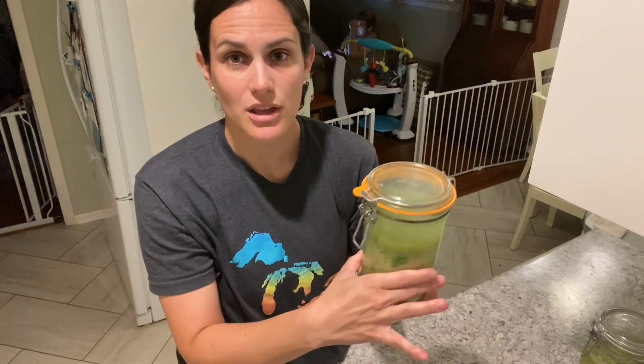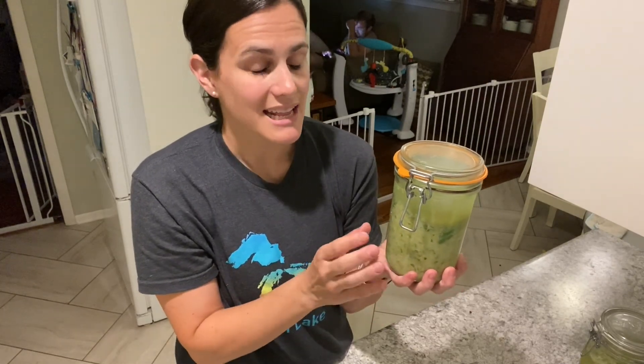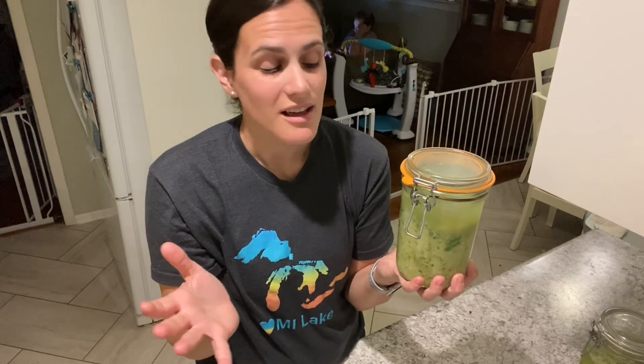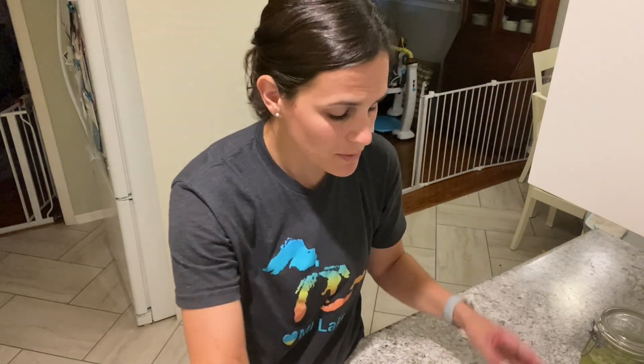If you're not using a jar like mine and instead use a mason jar or spaghetti jar with a tight-fitting lid, you will need to burp your jar every single day to avoid any kind of sauerkraut explosion. These jars are self-burping — I'll talk about those later.